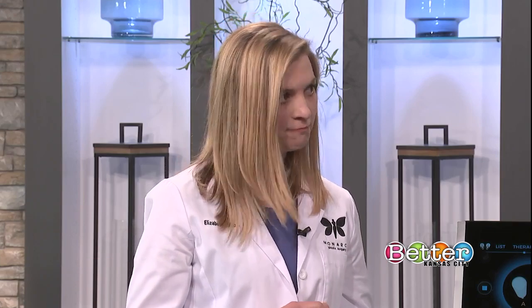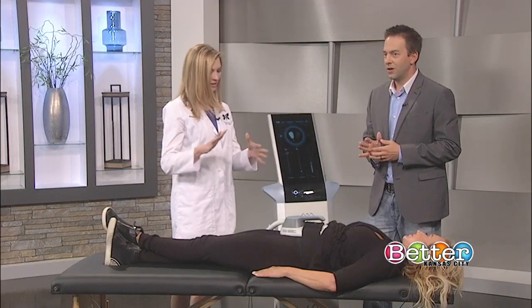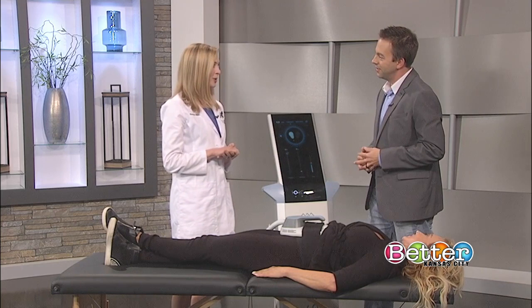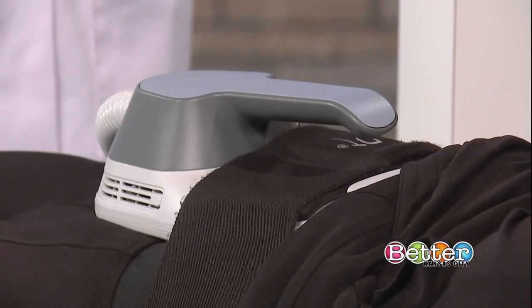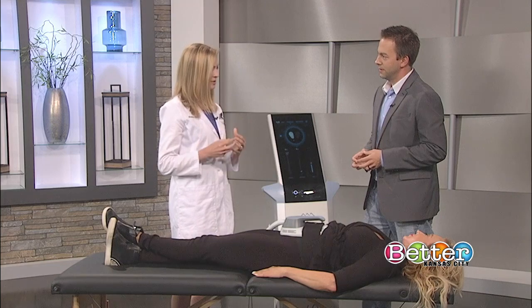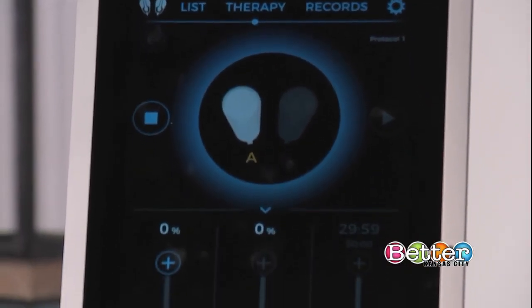So just the machine itself will do those two things? Absolutely. That's fantastic, and it's completely non-invasive. How does it work? It works through electromagnetic energy, and through that it's able to generate what we call supra-maximal contractions — more force within the muscle than you or I are able to generate just with voluntary contractions.